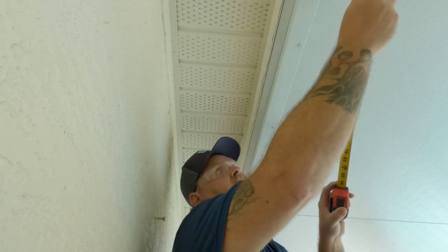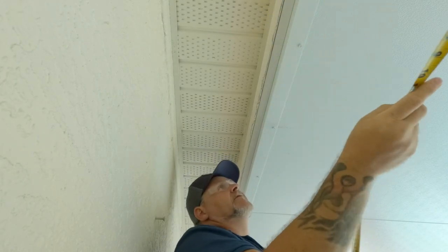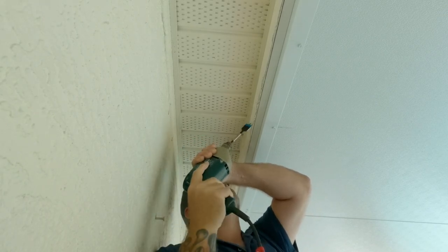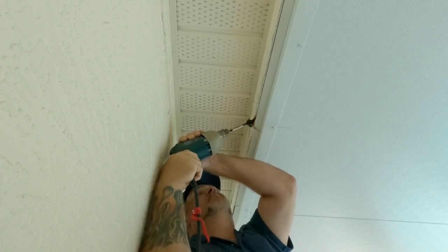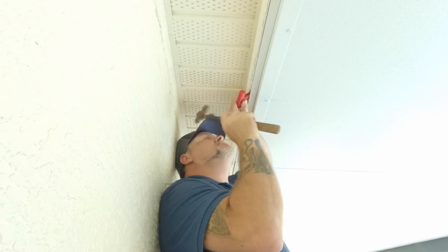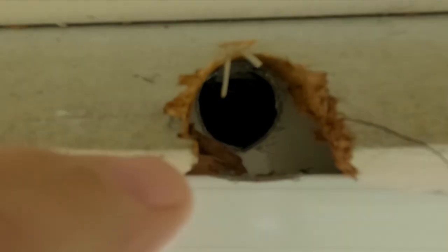Let's get started — we want to take a measurement and make sure it's right. The panels are four feet, so two feet right here puts us right in the back. This is going to be the hardest part, getting drilled into this thing. We knocked out a little piece with a hammer and now we have a nice hole there — that's how it's got to be done.